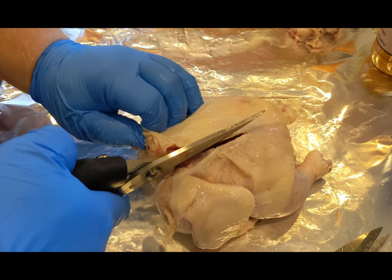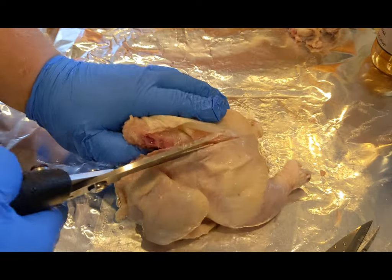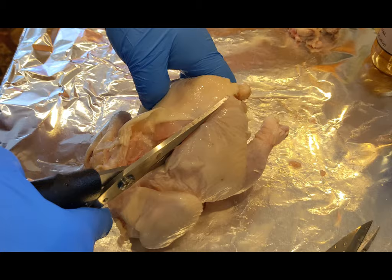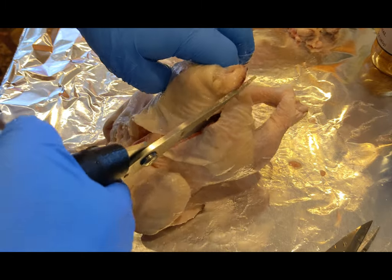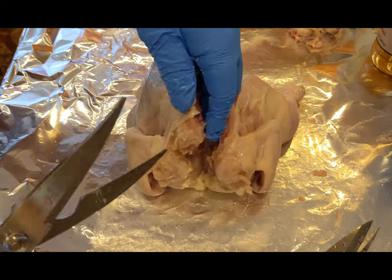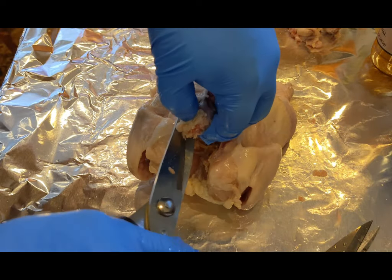Just down the middle on the side of that backbone. Now on larger roasting hens, roast chickens, turkeys, it is a lot more difficult. There are some chefs that will just use a knife — they don't use poultry shears.